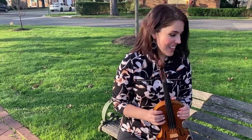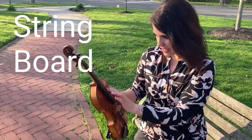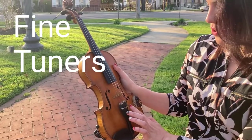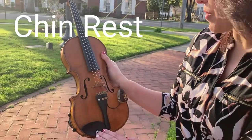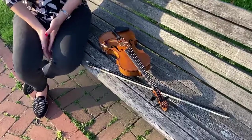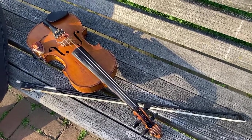Today we are going to learn about the parts of the violin. The fingerboard is the black one, the bridge is holding the strings, those are fine tuners, and the chin rest is important. We also have tuning pegs — it depends what you're using it for, like if you're going to play professionally.